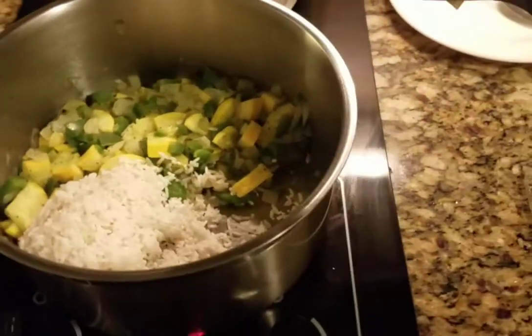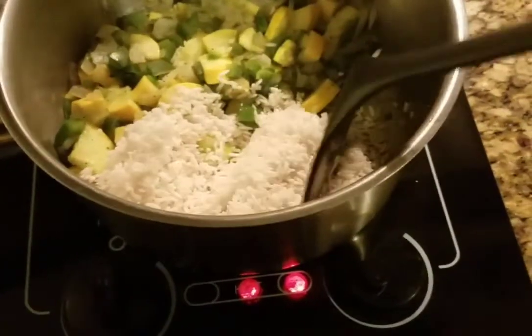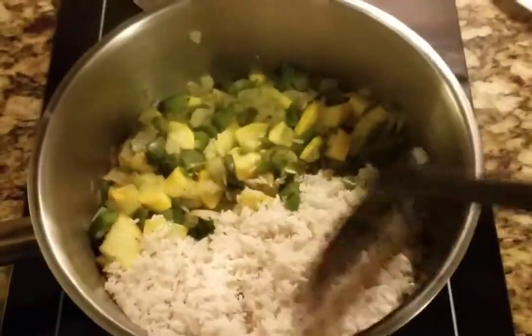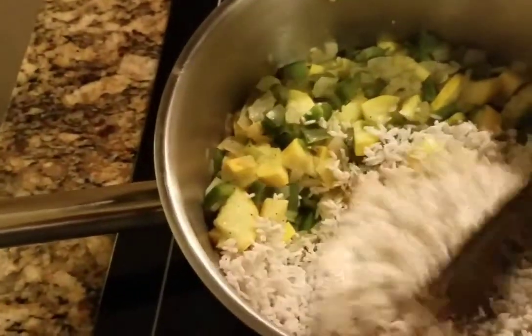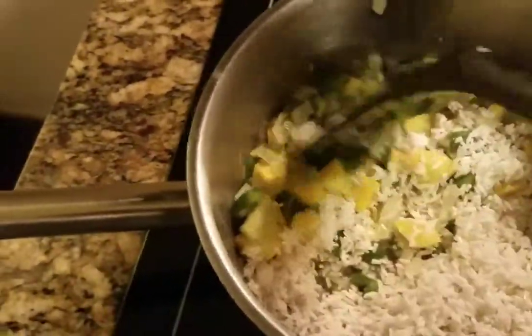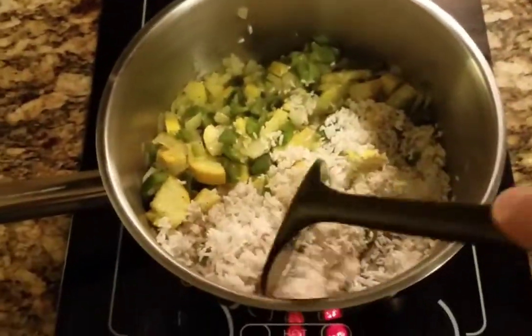Okay guys, so I added the rice. I'm just gonna let this brown up for a bit, just let it brown up. The next step would be to add the chicken. Let it go for a couple of minutes, we're just gonna brown it up for a little bit and kind of mix it in with the vegetables.